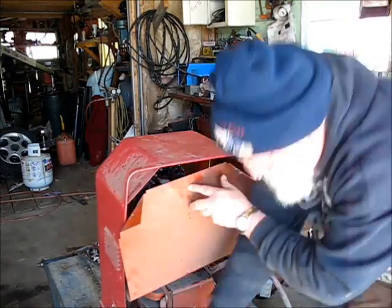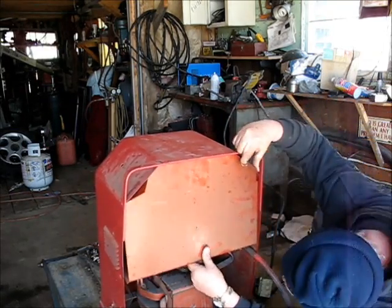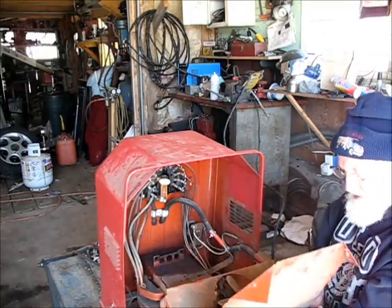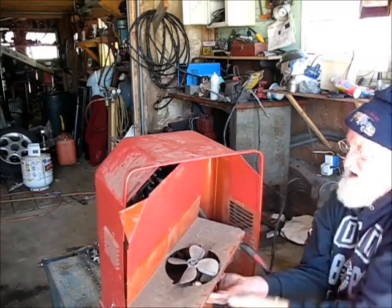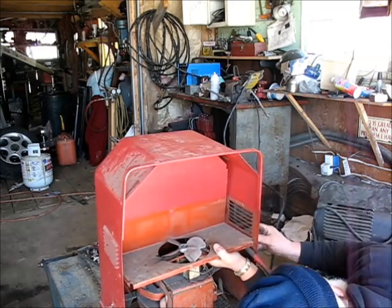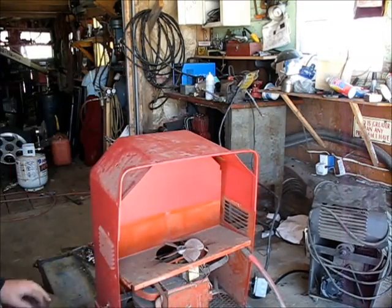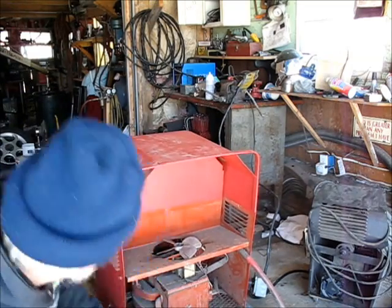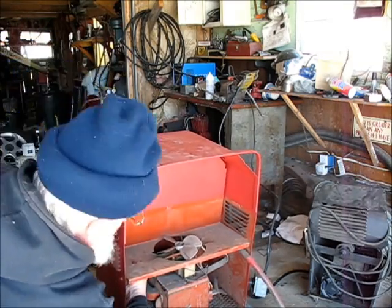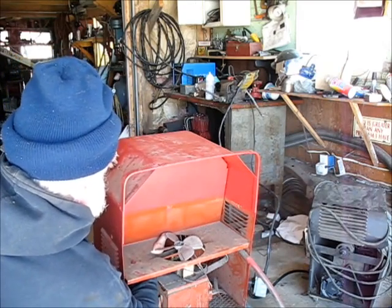Now all I got to do is put this back together. It's a little bit tricky to get back together there. There it is.